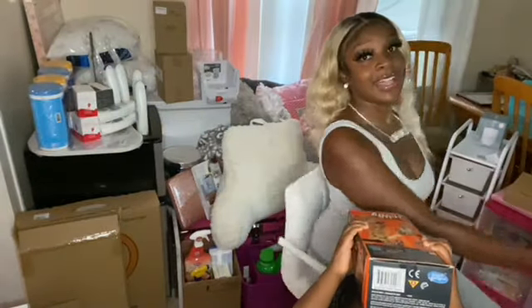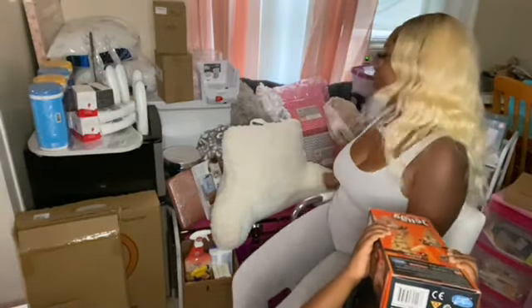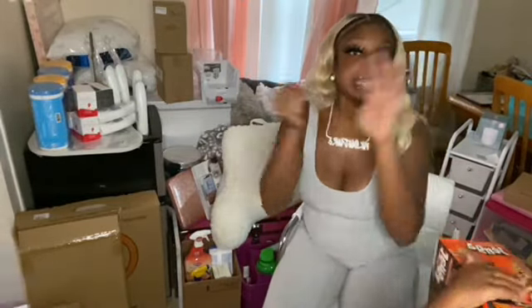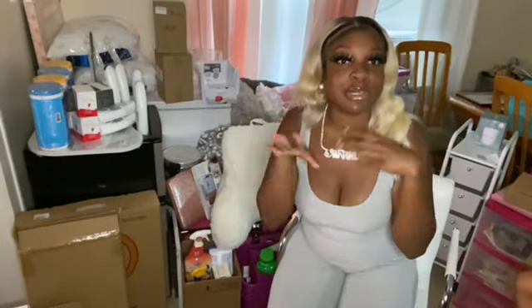As you guys can see, I got a whole bunch of stuff behind me — literally a lot of stuff. I'm going to go in order from the bedding, the decoration, the essentials, and stuff like that. So let's get straight into this video. Without further ado, give this video a big thumbs up, pop the like button, and comment down below what you guys want to see on my channel and I'll be sure to do it. Love you guys.